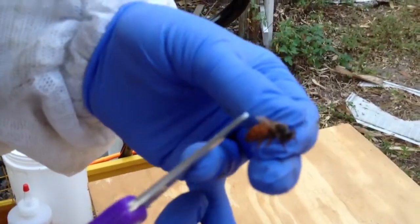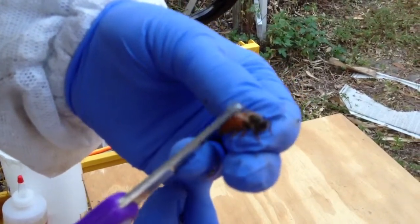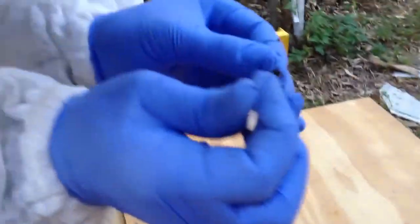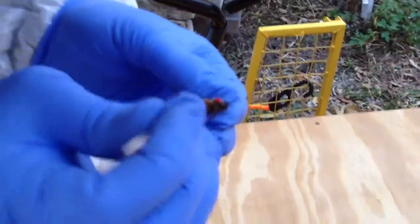There we go — I can see just the tip. Then we're going to put a little red dot on her, because 2013 is red. There we go — marked and clipped queen.